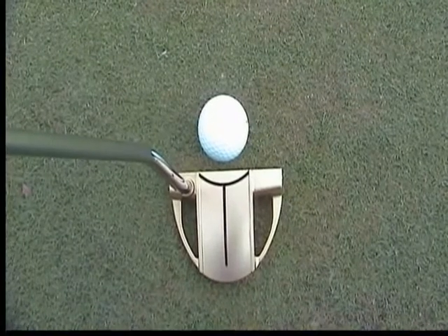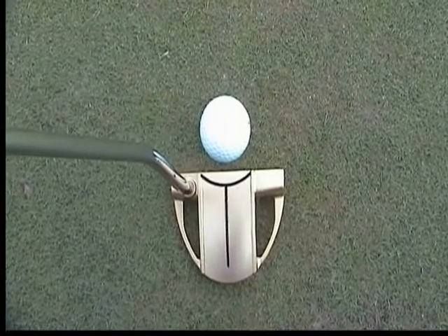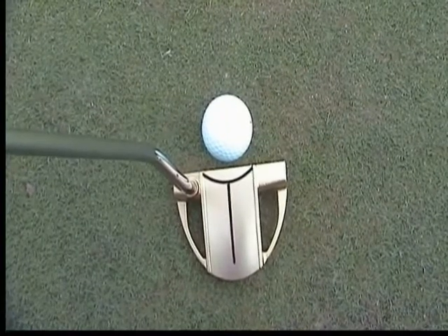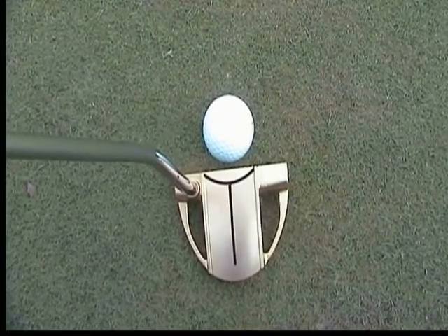If you see right here, the aim is correct. Therefore, there will be a straight putt. If off by a small margin, you'll be able to distinguish that the aim is incorrect.